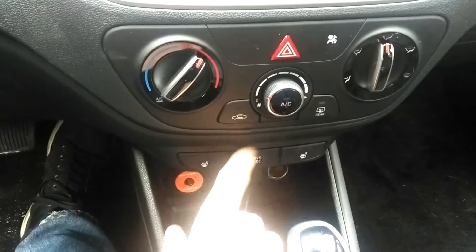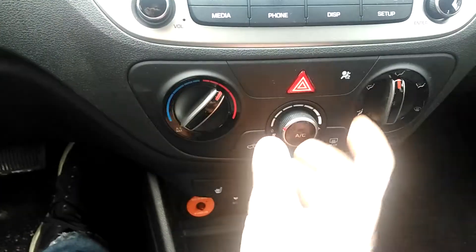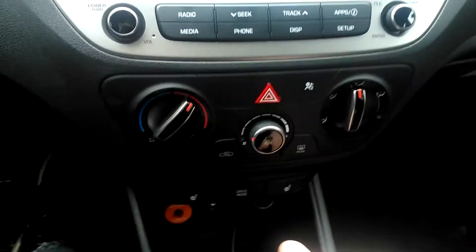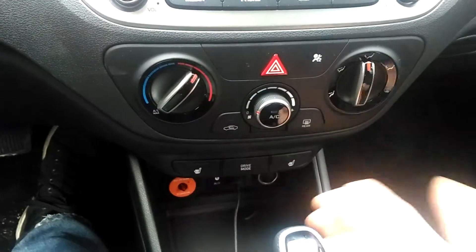It's got heated seats. You can also engage sport mode if you like — it doesn't do that much. AC, blower, temperature and zone, rear defroster, and circulate the air.